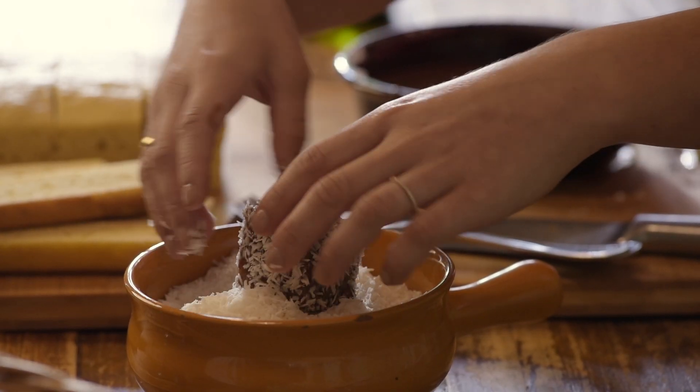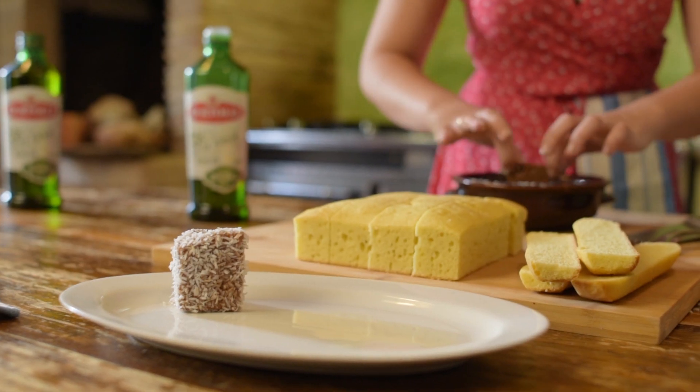If your fingers get a little bit chocolatey, it's not a problem. Once you've got your cake coated, that's how a lamington is supposed to look once it's all finished.